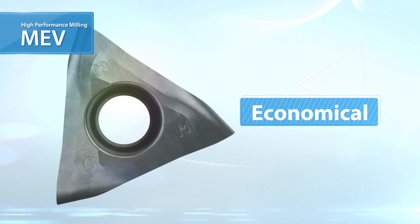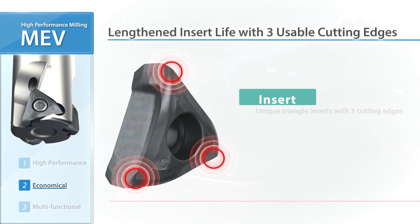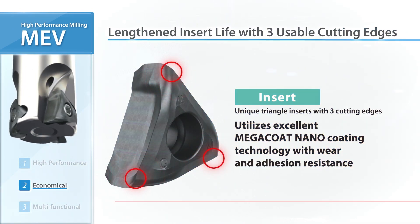MEV is also economical. The insert features three usable cutting edges. Kiyosella's Original Megakote Nano insert grade delivers long tool life.